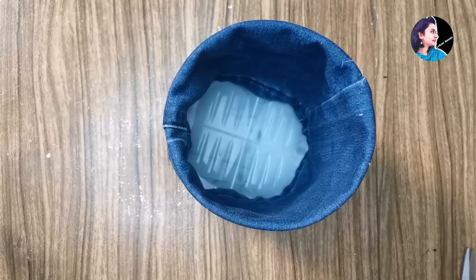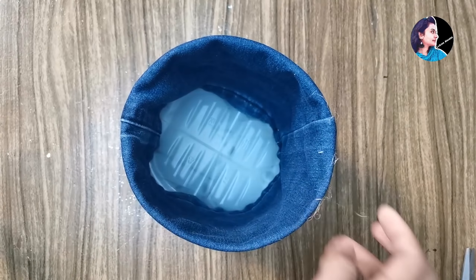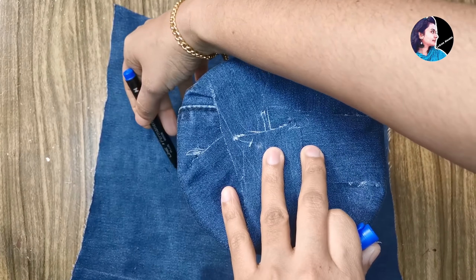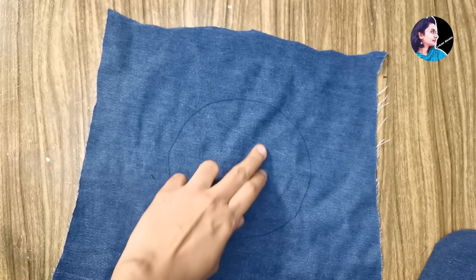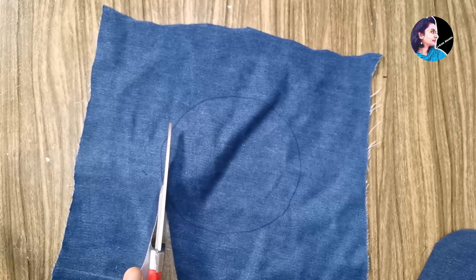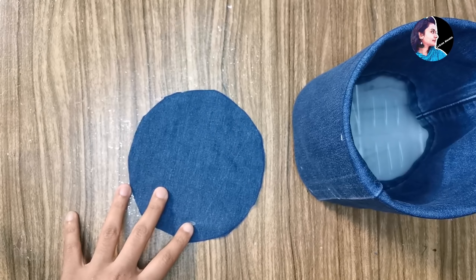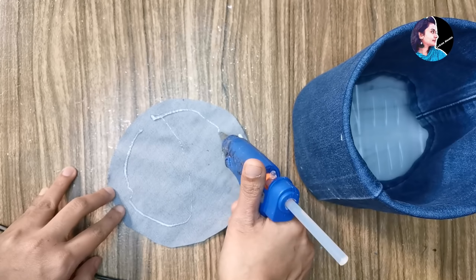Now we will go to Agatha. Agatha is a white part. We will cover all of this white part and all of this shape.